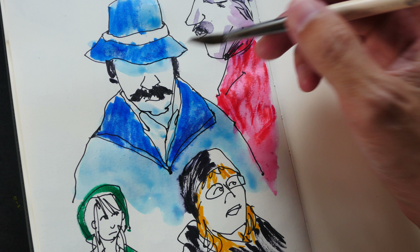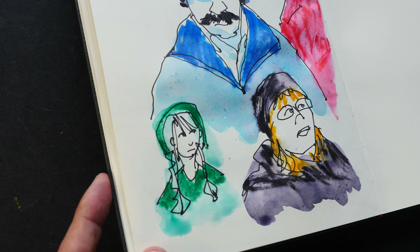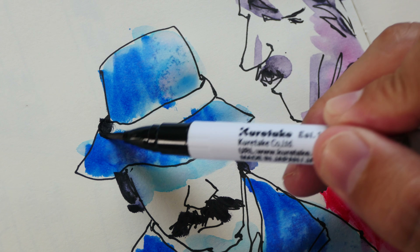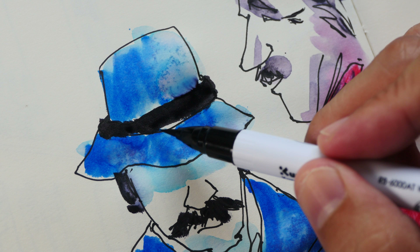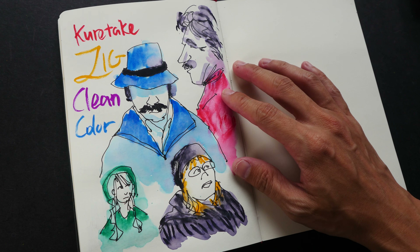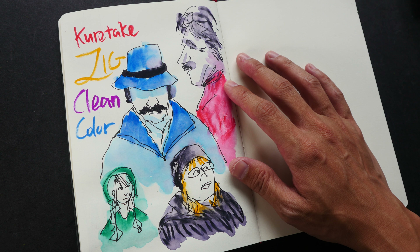We can certainly get some pretty nice effects. I also want to see what happens if I draw directly on the wet surface — the ink does feather slightly when the surface is wet. Now that this is dry, you can definitely achieve some interesting effects with the water-soluble ink.